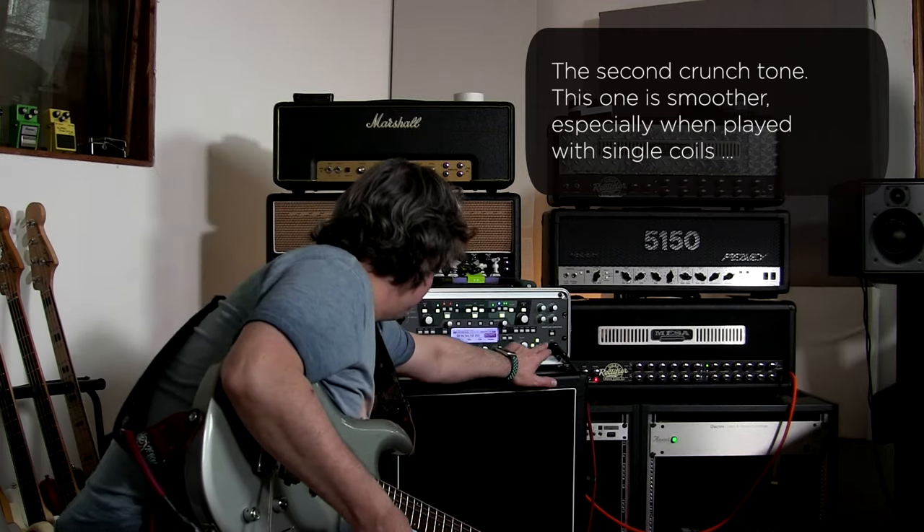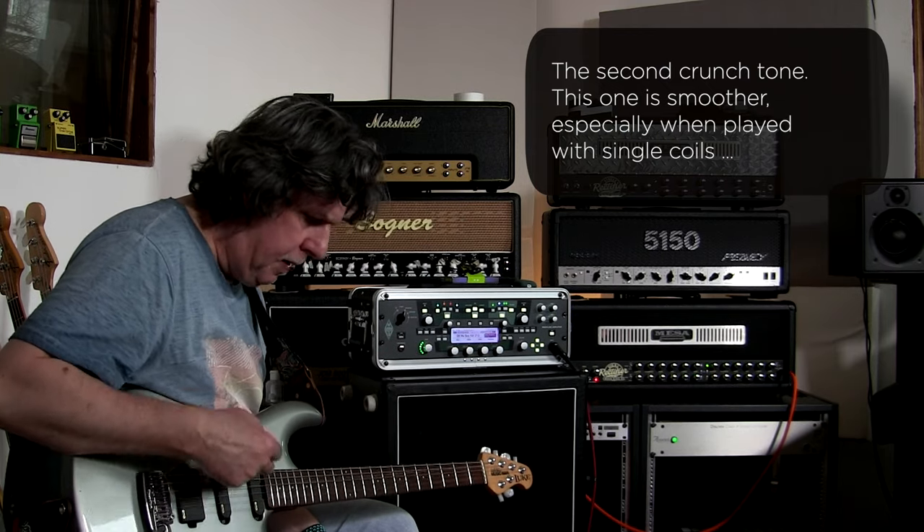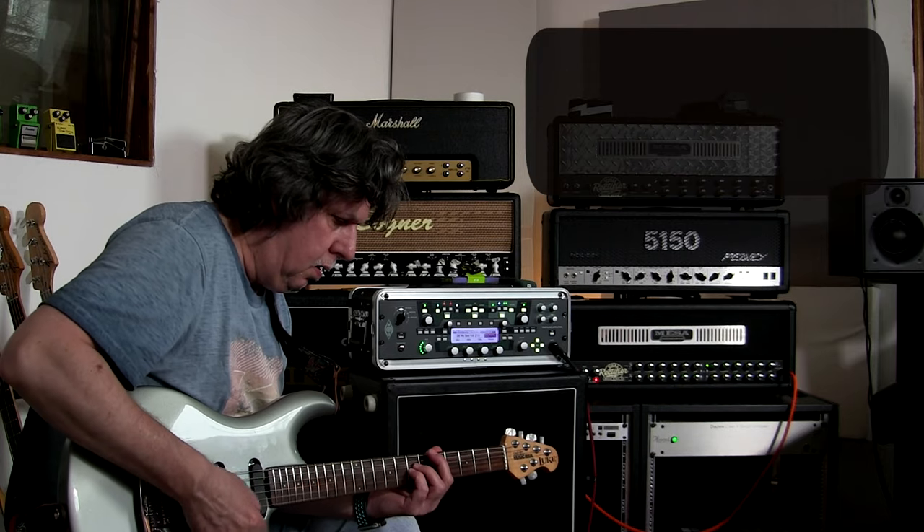Now I'm going to go to the second Crunch, which is a bit lighter, especially when I go to the single coils. Let's get started!